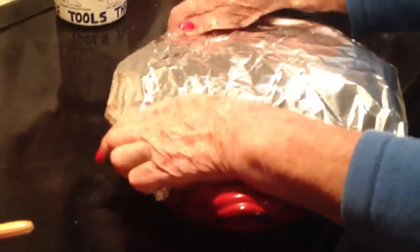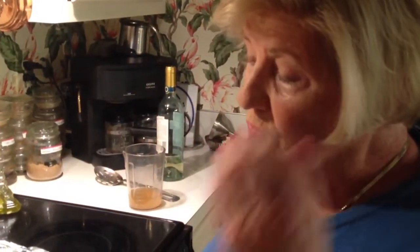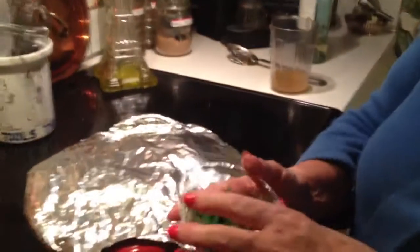Cover loosely with foil and bake in the oven at 350 degrees for 50 minutes to an hour. After about 35 minutes, take the top off and add parsley and some more chopped garlic on top, then put it back in to finish baking until it's done.